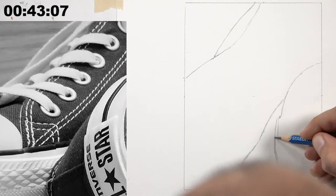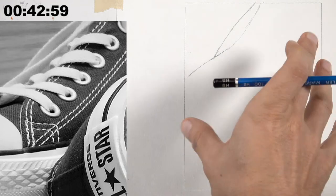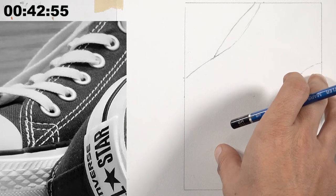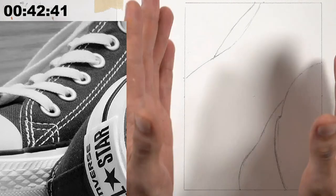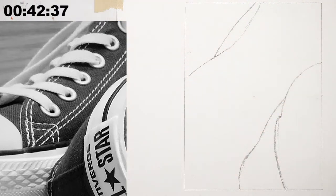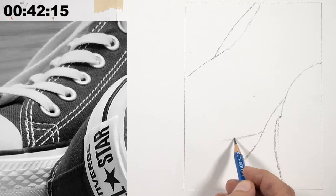Ashley uses the edges of the paper to find where important lines intersect — an advantage since the subject goes off all four sides of the page. Working from big to small, like building a house starting with a foundation, the next key step is finding where the sole meets the body of the shoe. Where does the sole meet the body — important question, not just for sneakers.